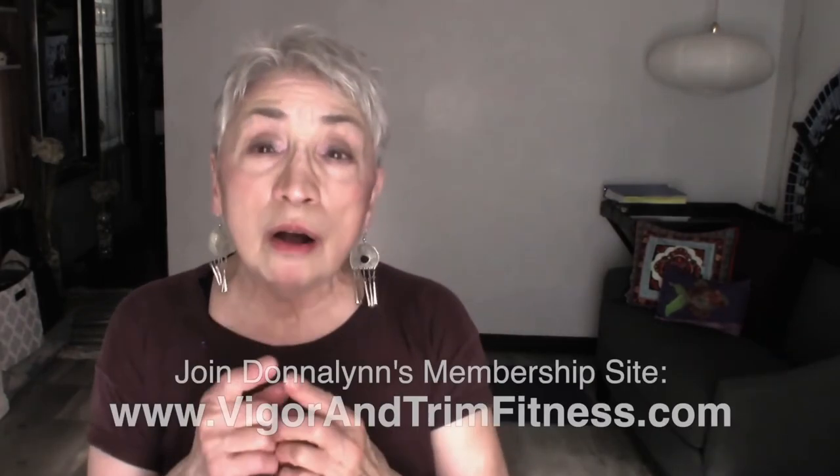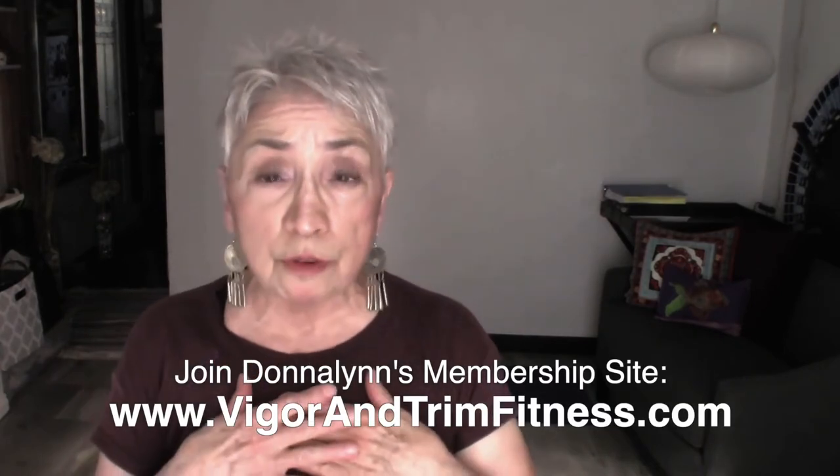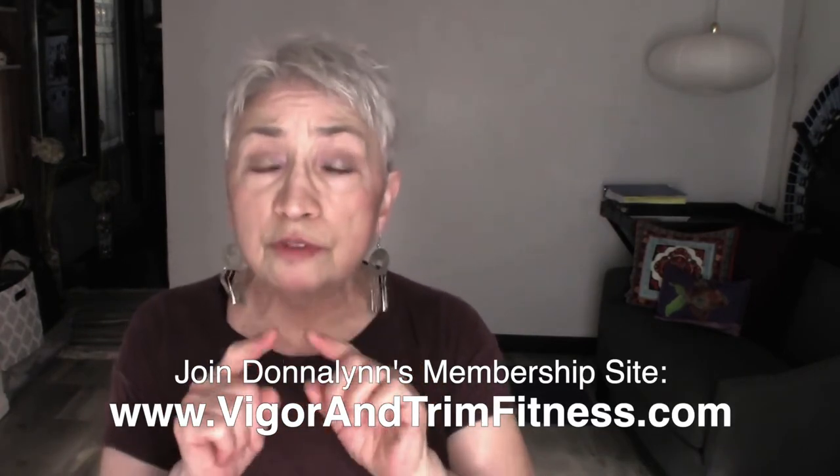I do this to keep you healthy and strong so that you look good, feel good, and move really well. We are at Vigor and Trim — a membership site for people over 50 to improve your health and fitness. You can find out where we are and how to join us in the information below. You are at Celebrating Act Two, Short and Sweet, and I look to see you next time.